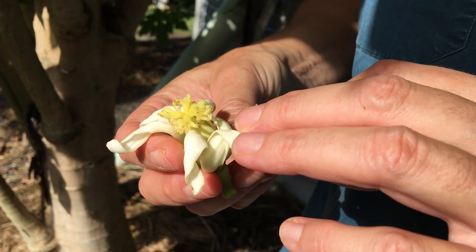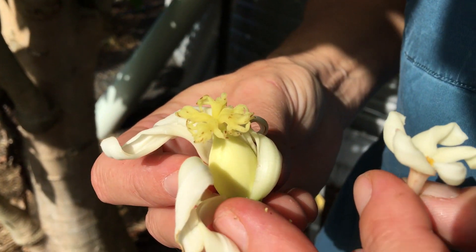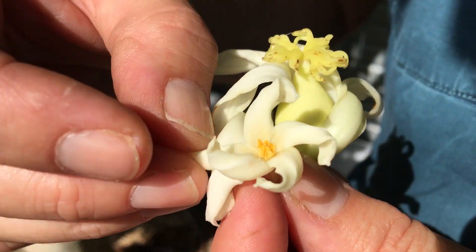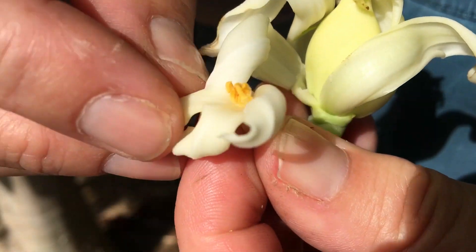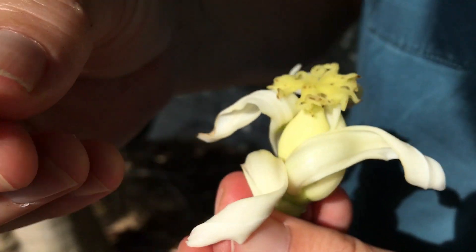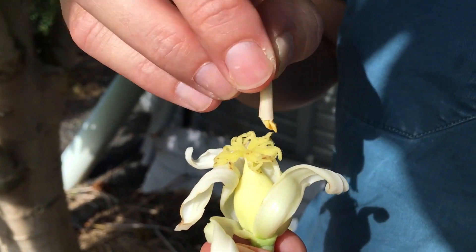This is the female flower. You can see this is the ovum — that's the bit that's going to form the fruit. And this is the male flower and this is all the pollen. If you take those petals off you'll see it's just like a paintbrush of pollen. You can actually hand pollinate by taking your little pollen and putting it onto all the female parts of the flower.